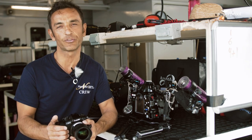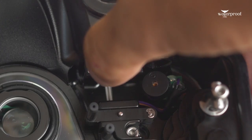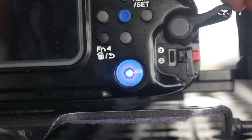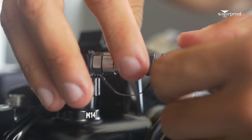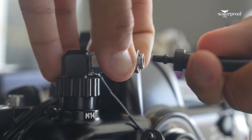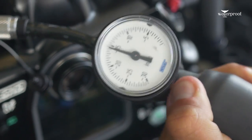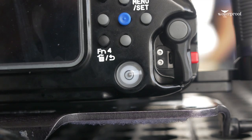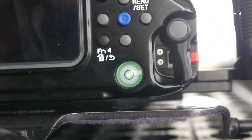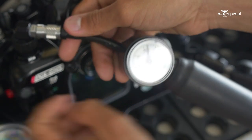Another feature of this housing, which is optional but what you should definitely get 100%, is the backscatter vacuum valve. That means you just get all the air out of the housing prior to the dive. You can double-check it on a small gauge on their pump or with the electronic indicator on the housing. So there is no more doubting whether your housing is sealed or not. This is really a must-have for this housing, in my opinion.